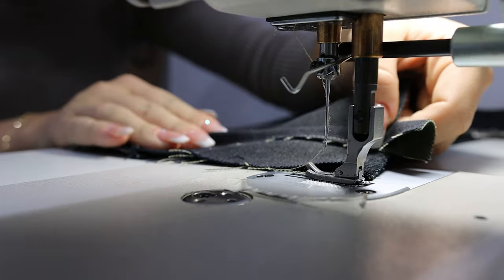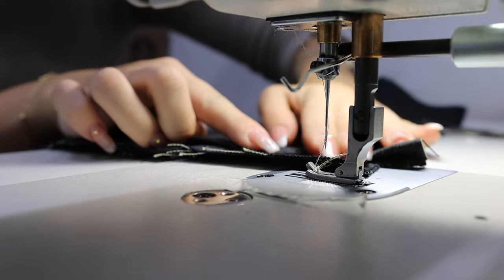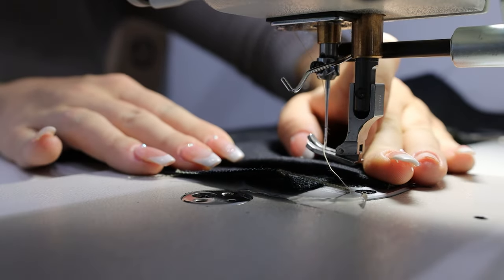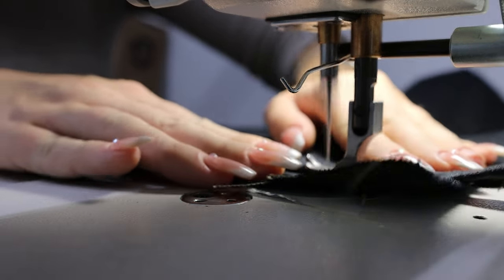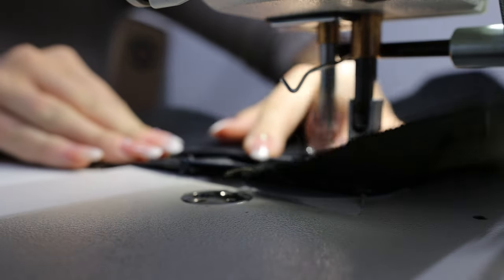This part is also optional. What I did is I created a little loop and added a small ribbon to the top of the corset, just to give it a little extra design detail — I didn't want a completely plain corset. You don't have to do this step, but I did, so it's your choice.